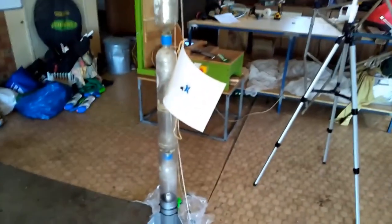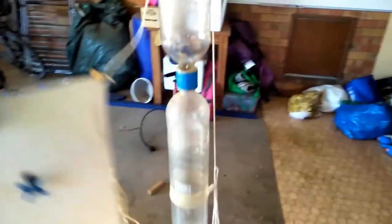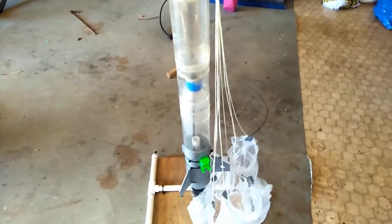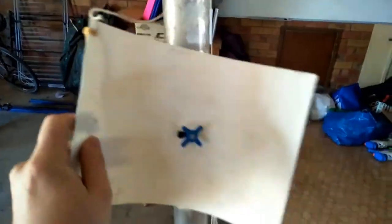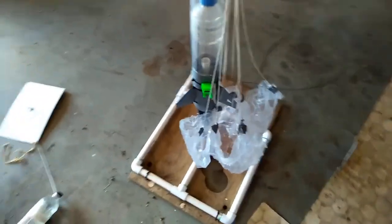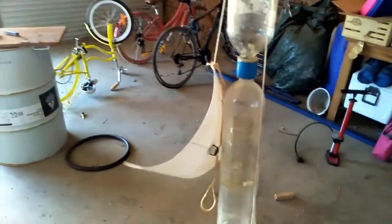Our bigger rocket is exactly the same, only it's got a joiner here and a joiner there, so it's actually five bottles joined together. It's still got the same parachute deployment mechanism and a slightly better parachute on it. But that's essentially the same thing, so let's go out and test these.